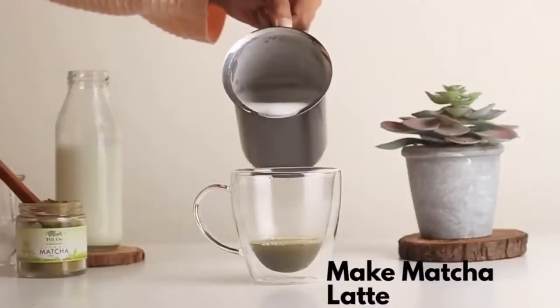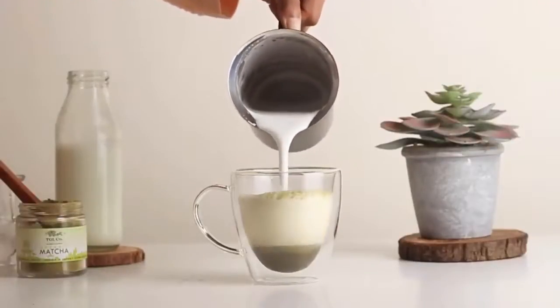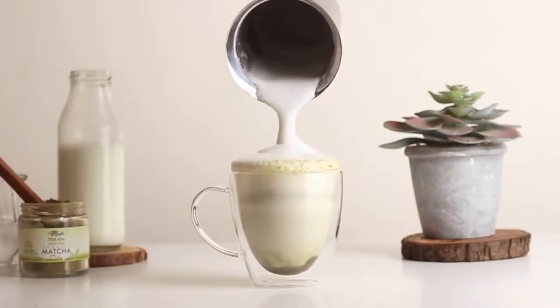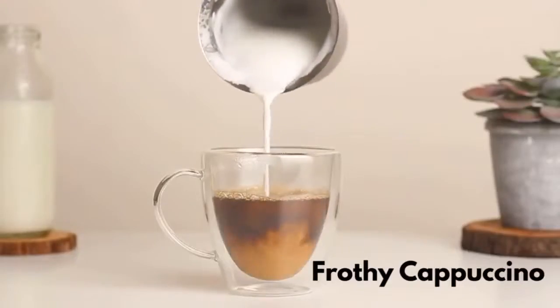Make your own version of matcha latte or barista style frothy cappuccino.